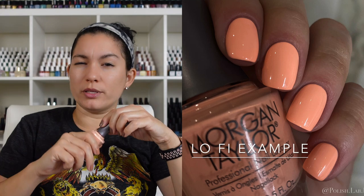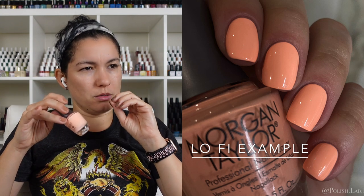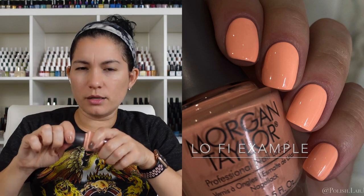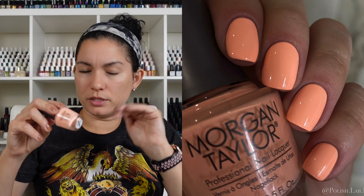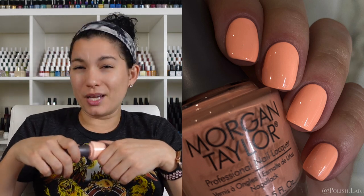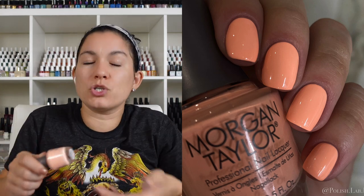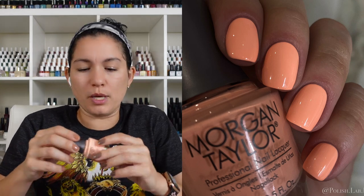I'm used to Morgan Taylor creams being extremely easy to apply and buttery, but this one feels a little more on the chalky cream side. It did take three coats for me to get completely even. If you're not picky and it's not for pictures you can wear it in two, but for pictures I had to do three because you could still see imperfections after two — just keep that in mind.